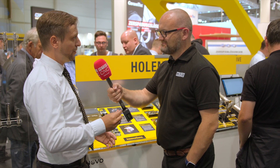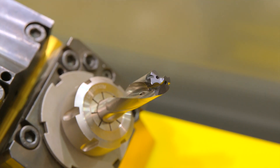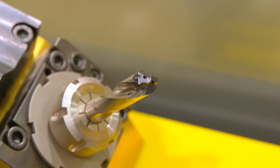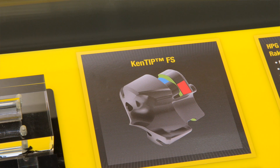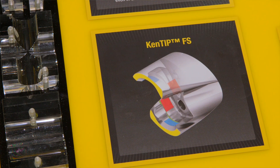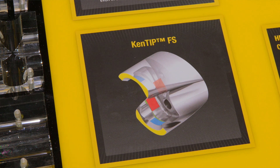We reduce the carbide just to the minimum. So you have a steel holder with a very small insert. We don't focus on regrinding because we want it to be a process improvement for our customers. The focus really is to get cycle time down and get it changed very easily with an easy wrench — take out the insert, get the new one in without taking the holder even out of the machine. That's the focus.